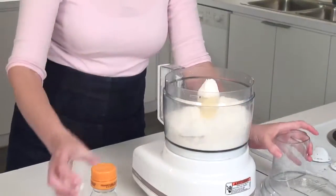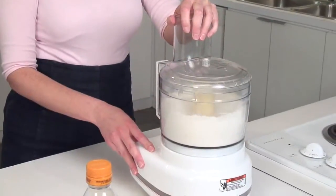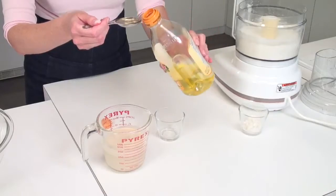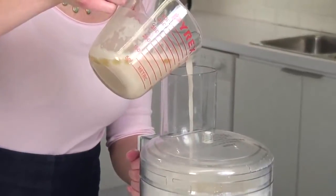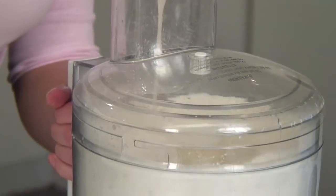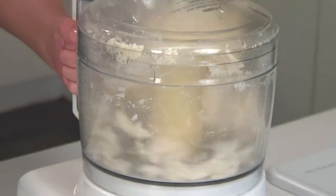Meanwhile, place your flour and your salt into a food processor fitted with a metal blade, then pulse until evenly mixed. Once your yeast mixture is foamy, stir your oil into the mixture. Then with your food processor whirling, slowly pour the yeast-oil mixture into the flour. Continue whirling until it begins to form a ball.